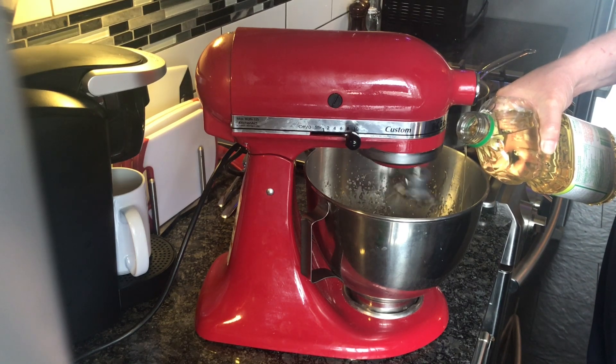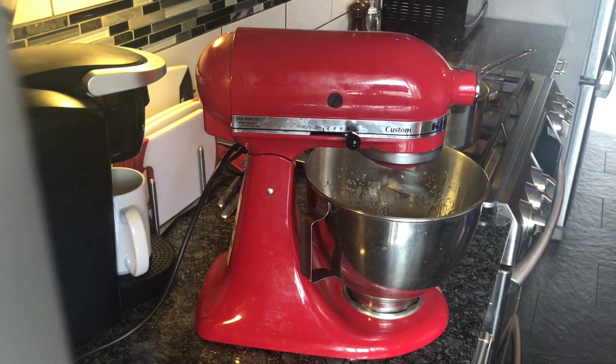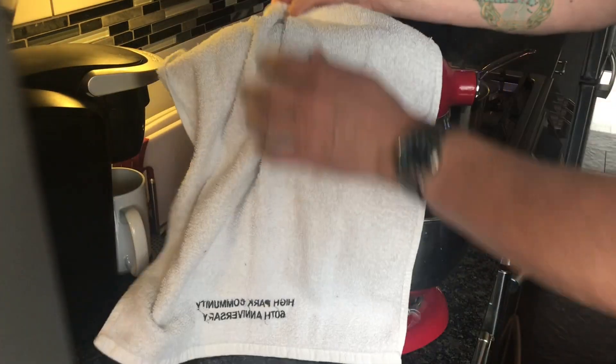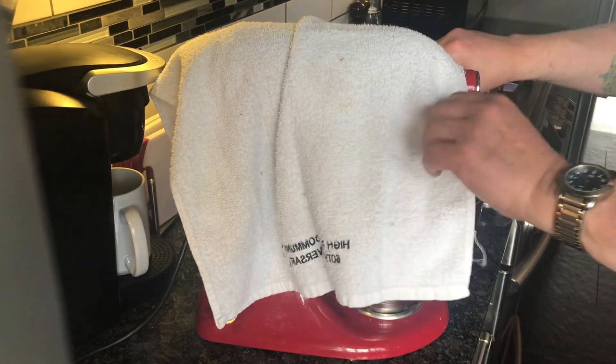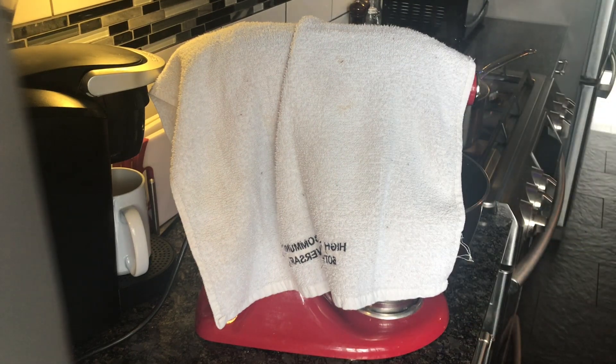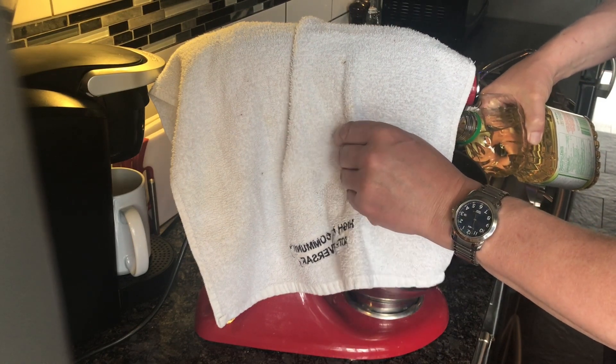Sometimes what I do is I put a tea towel over the mixer. I've ruined many a t-shirt with grease stains from just the splattering. So maybe that's what we'll do — I'll just pop it over, take my glasses off, but I really can't stand dirty glasses, and then I'll crank this puppy up.